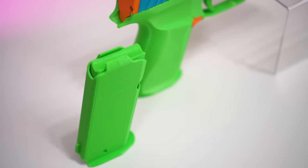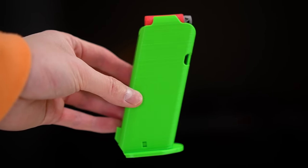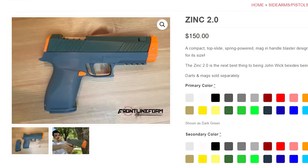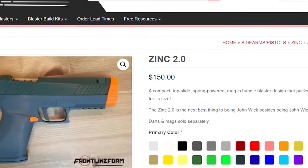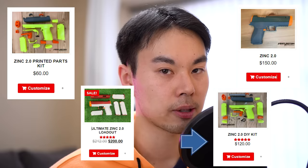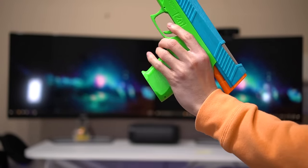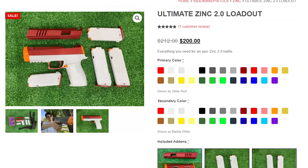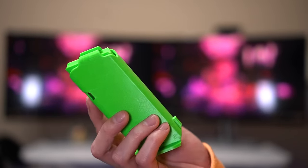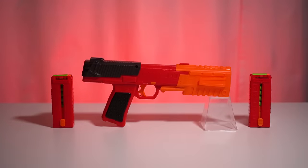How battle ready and practical is this blaster? The Zinc 2.0 mags are proprietary and only come in 7 or 9 dart capacity options, which puts you at a disadvantage when hoarding ammo. Personally, the prime is heavier than I would've liked, so at best it's a secondary blaster — and that's why I can't fully tick this box off. The DIY kit is your cheapest option at $120 USD not including shipping, and you still have to assemble it yourself. Separate 7-dart magazines cost $9 each, not including shipping. The mass-produced Dart Zone Pro Mark II is a cheaper alternative at $80, so that's some food for thought.